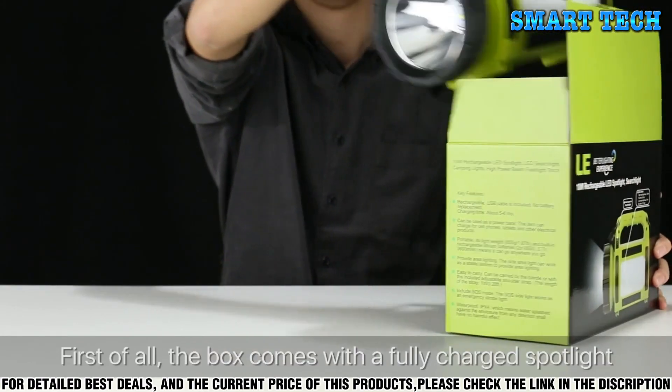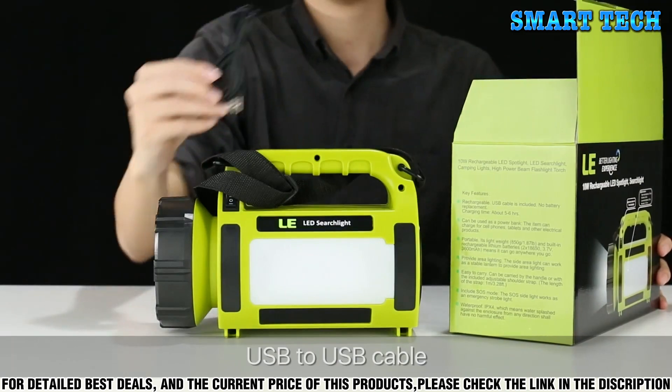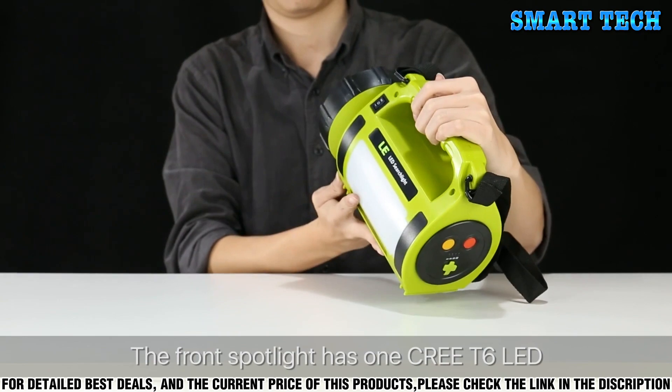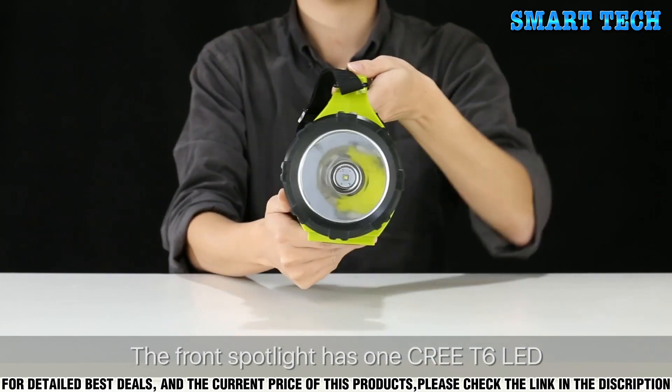First of all, the box comes with a fully charged spotlight, USB to USB cable, spotlight strap, and a user manual. The front spotlight has one CRE-T6 LED.